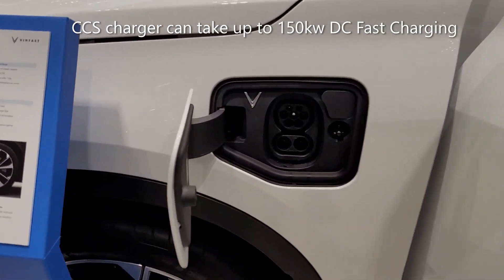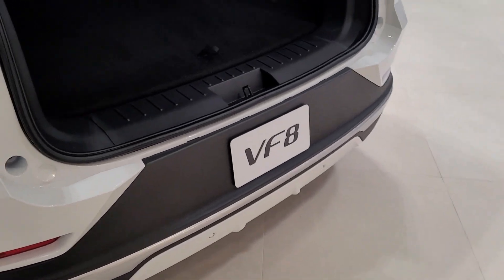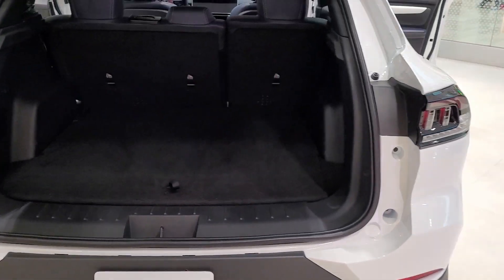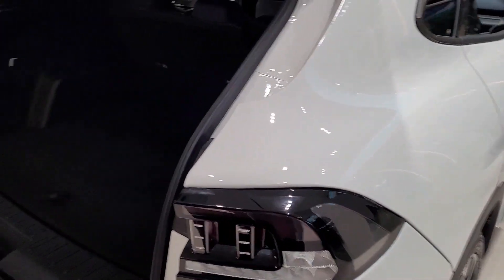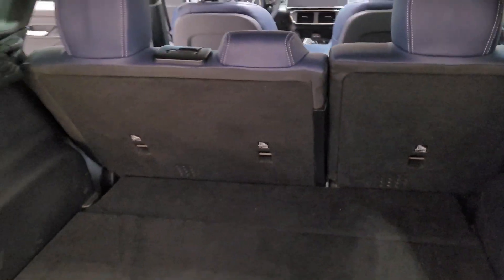Here's the charge port. Here's a look at the trunk. There's a little bit of storage underneath where you could put a spare tire, and if you don't want to do that, you can remove this compartment. The tray folds down and the seats fold 60/40.